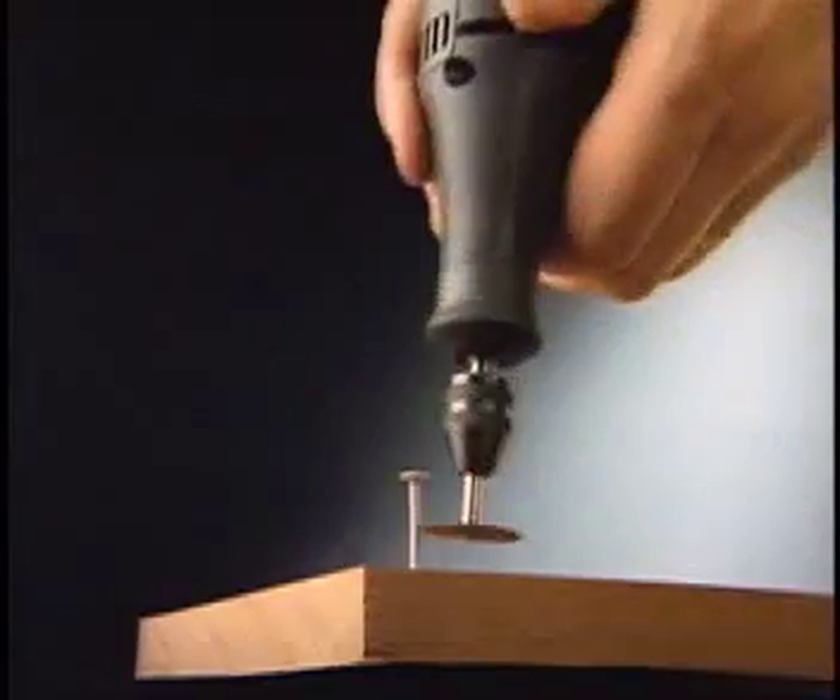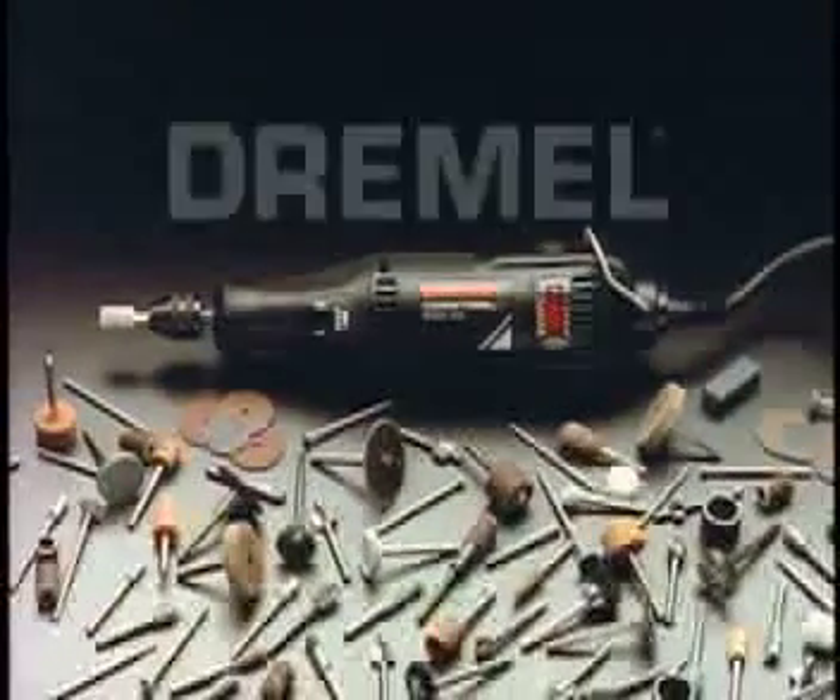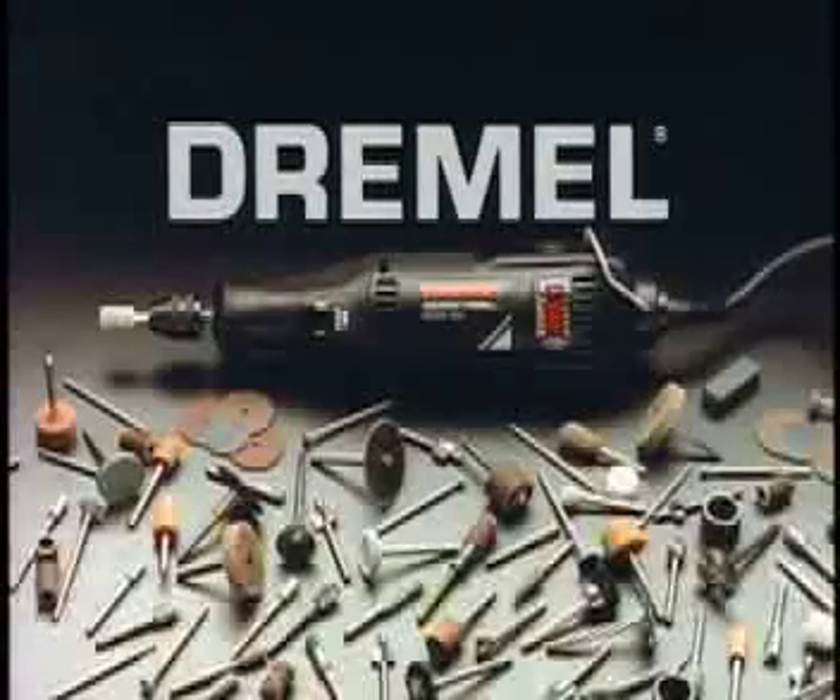Did I mention we cut? The Dremel Moto Tool. With more than 150 available accessories, why settle for some 2-bit Christmas gift? $250.